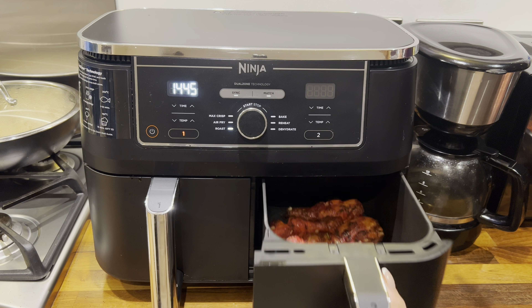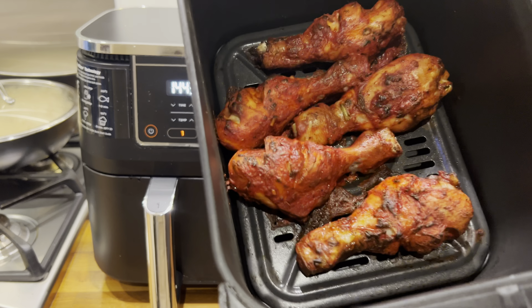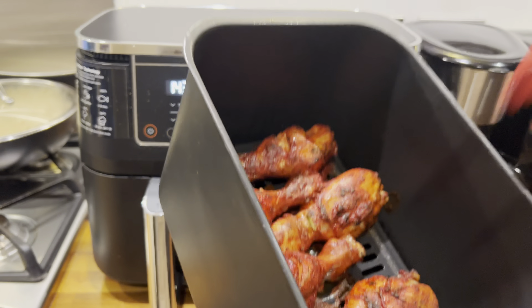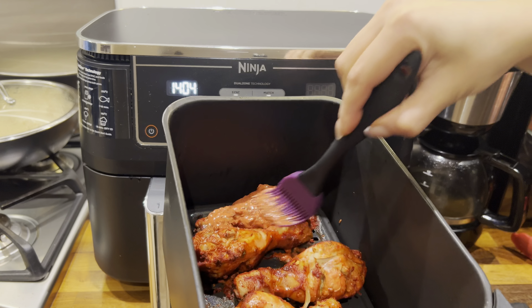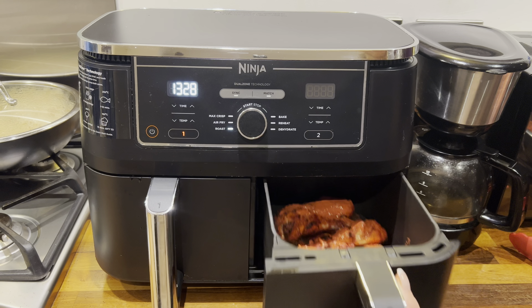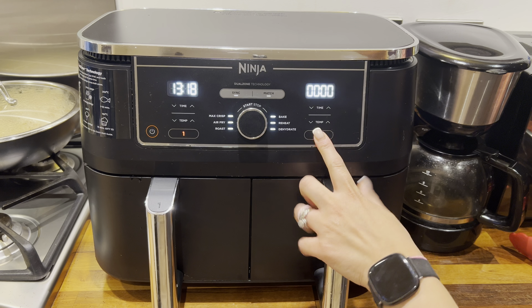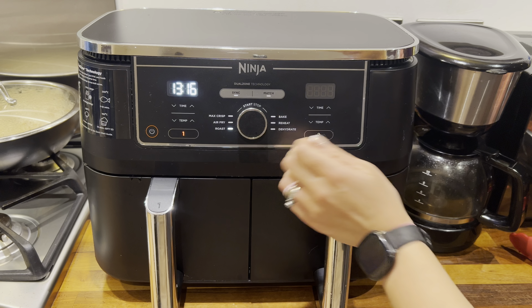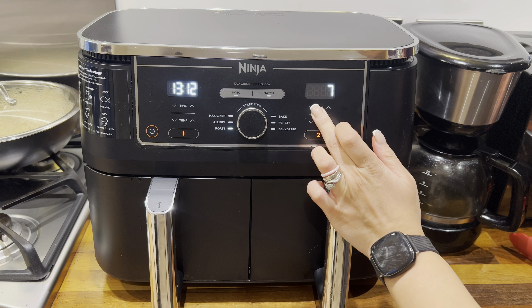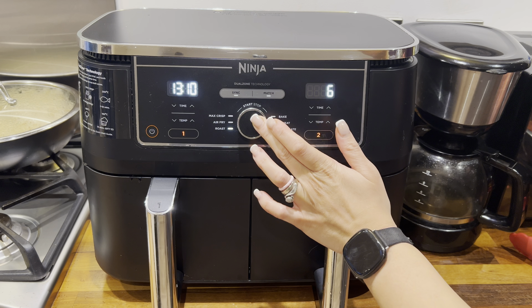Now back to the air fryer — the 15 minutes are up and this is what the chicken is looking like. I'm carefully turning the drumsticks over and brushing the other side with some more of that leftover marinade. Then I'm popping this back into the air fryer on the roast option at 190 degrees Celsius for six more minutes to finish cooking.